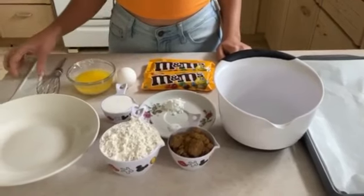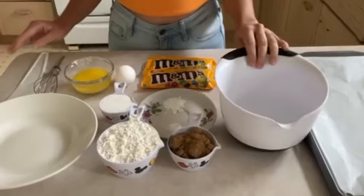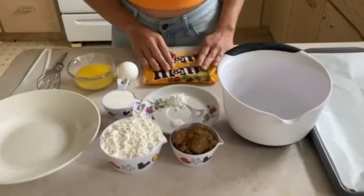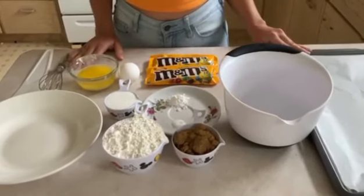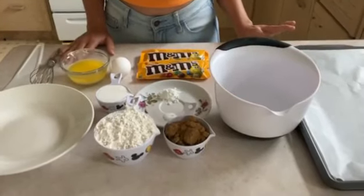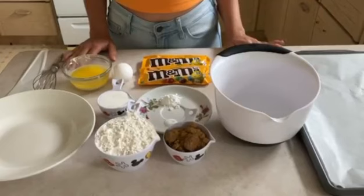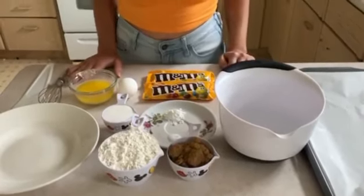You'll also need a whisk, a spatula, a plate, and a mixing bowl, and of course the M&Ms. I'm going to use two packs of M&Ms for this recipe, so about half a cup. You'll also need a baking tray — I put wax paper on top so the cookies don't stick. You could also put butter at the bottom, but either wax paper or butter works great.